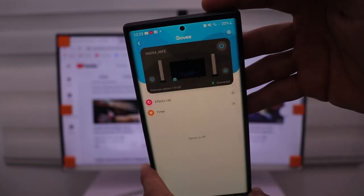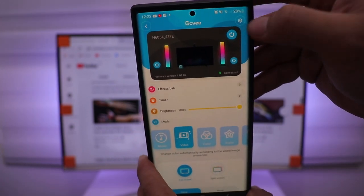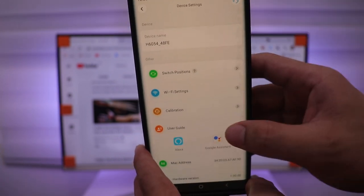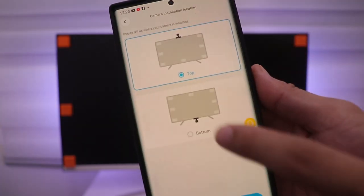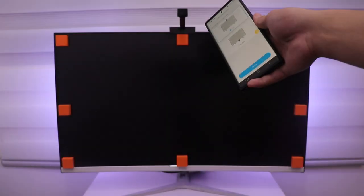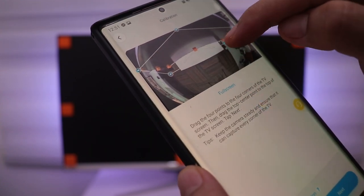First let's calibrate the camera. Make sure all the orange foams are in place, then open the app, click Settings, then Calibrate, turn off the monitor, press Ready, and select Top since our camera is on the top. Then align the points to the orange foam — that's all you have to do.